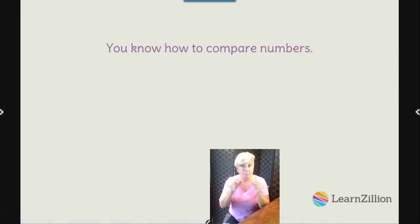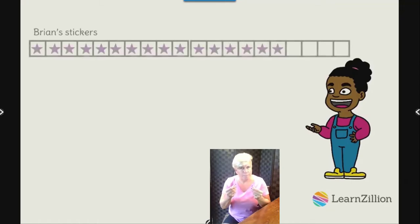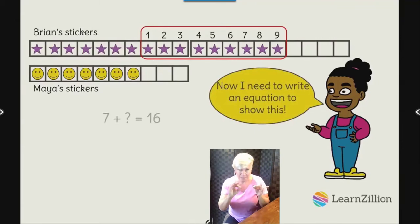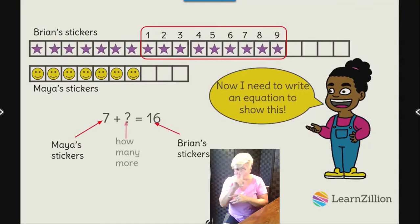Maya lines Brian's sticker chart up next to hers and counts up to see how many more stickers Brian has: one, two, three, four, five, six, seven, eight, nine — Brian has nine more stickers than Maya. Maya writes the equation seven plus something equals sixteen. Since she counted up nine, she replaces the unknown with nine: seven plus nine equals sixteen.